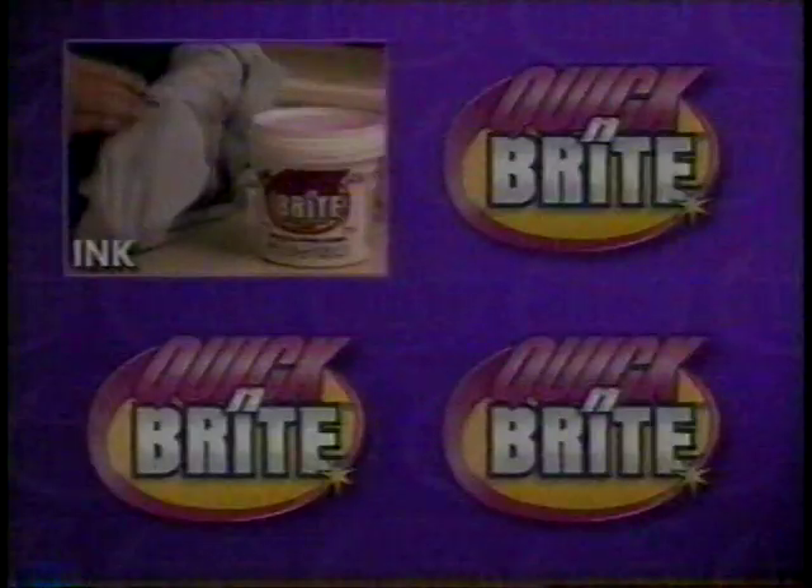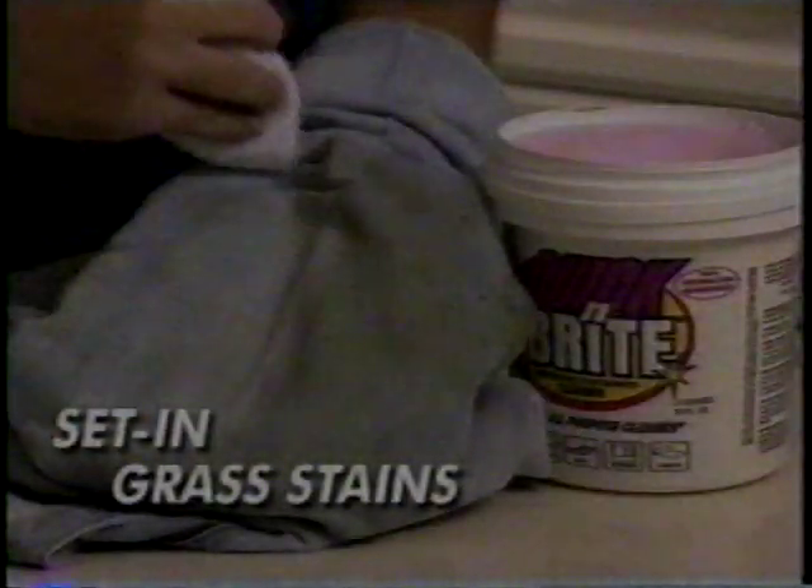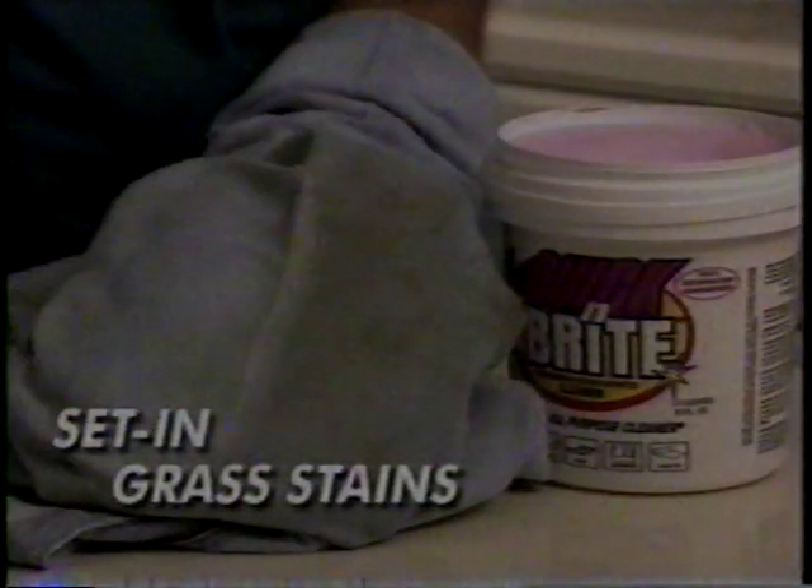Are you tired of throwing away clothes with set-in stains? With Quick and Bright, even tough stains like ink, grease, spaghetti sauce, cosmetics, blood, even tough grass stains in your kids' blue jeans will come out just this easily.